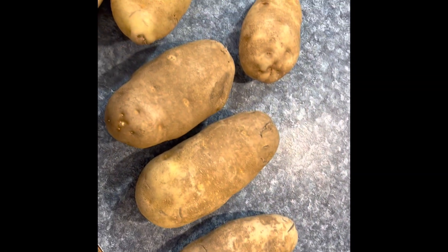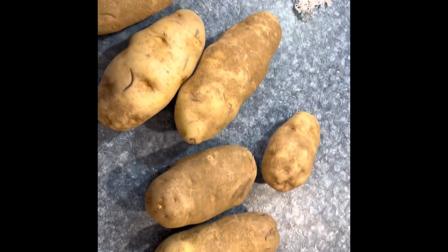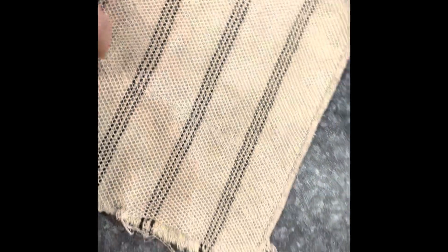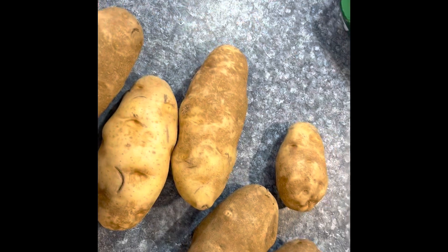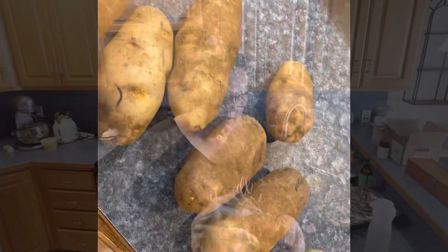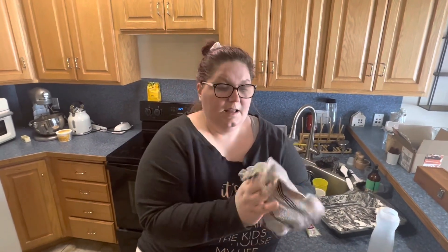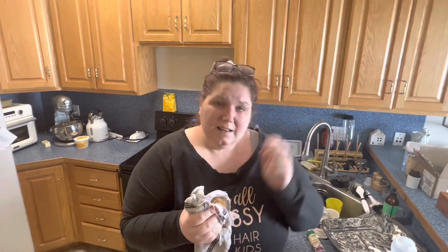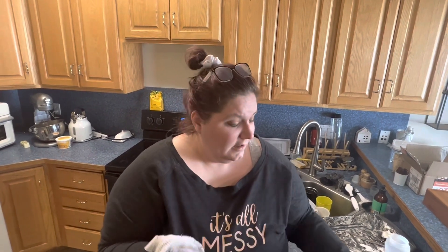First up I'm going to scrub all of these potatoes because I'm not going to peel them — I'm just going to wash them really good and chop them up. I like to use one of these rags that have a scrubby side, with warm water to scrub all the grime off. There are actually a lot of nutrients in the potato skin, so not only is it extremely convenient and a great lazy mom hack to not peel your potatoes, it's actually healthy.